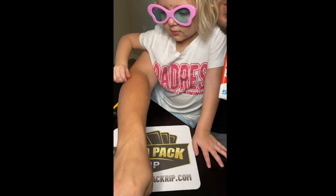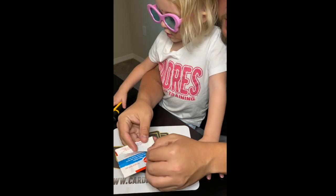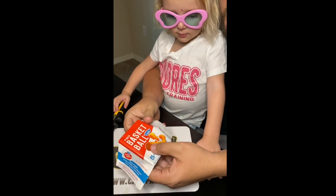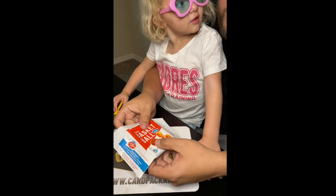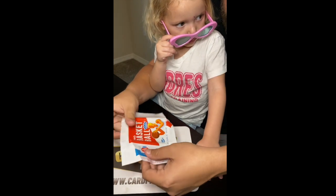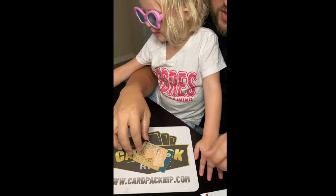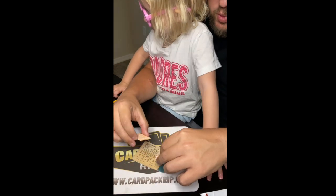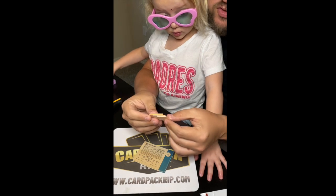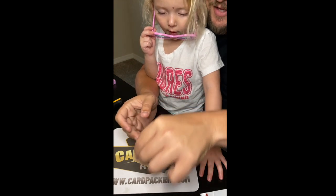We got to bring some mystery to the pack. This wrapper is worth like $10, so that is pretty cool. There's the cool pack wrapper. There's the gum in multiple pieces — 50-plus-year-old gum, almost 60 years old, right there. You don't want to eat that. That's real gum, but you don't want to eat that — because that would be bad.